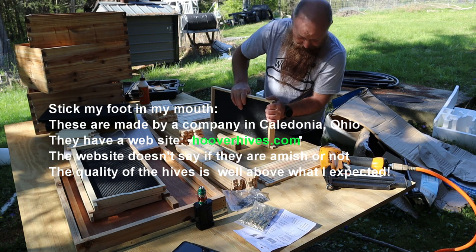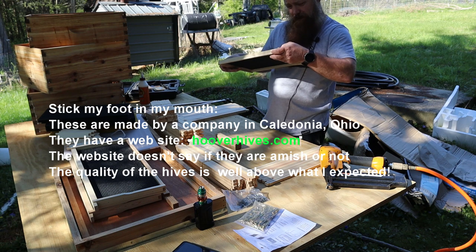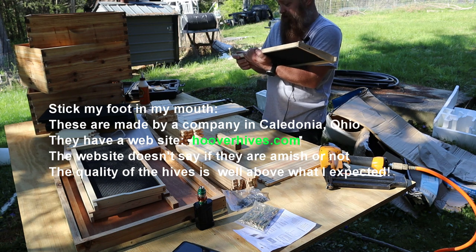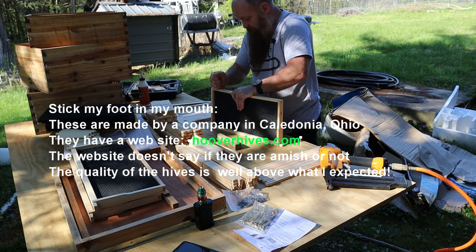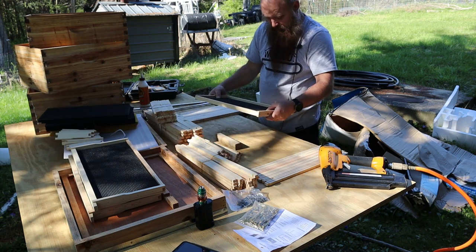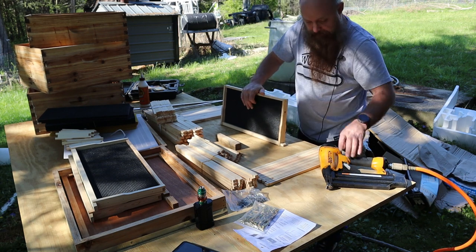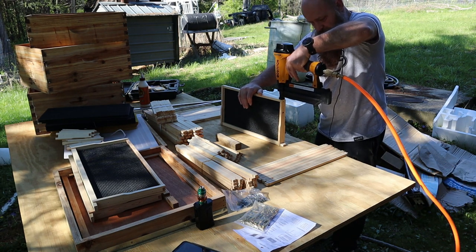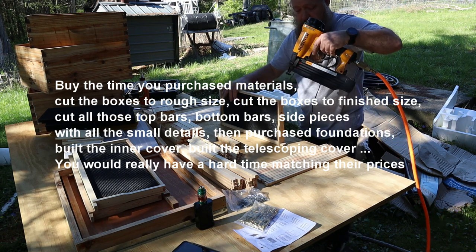Someone told me — and I don't know how accurate this is because I never followed up on it — that these Hoover Hives were made by the Amish in Pennsylvania. I don't know if it's true or not, but I can tell you they are pretty good quality and they're at a price that makes it a really good deal, I thought. Now, I can build them cheaper, but I didn't have time to build them cheaper.